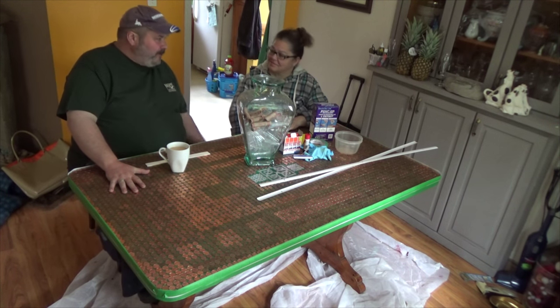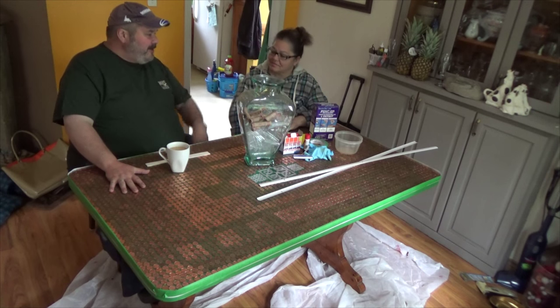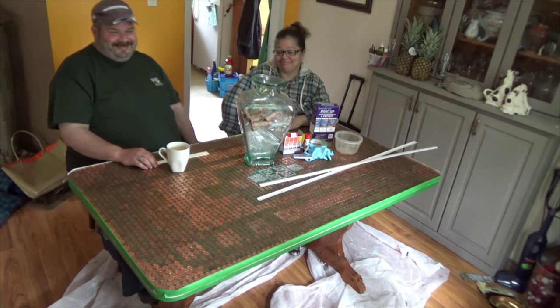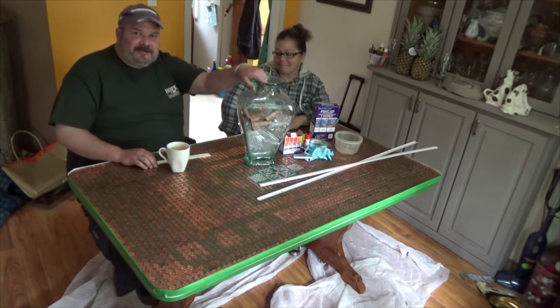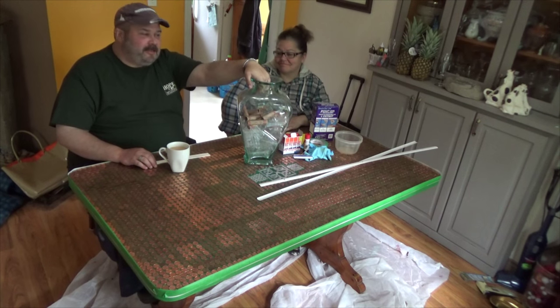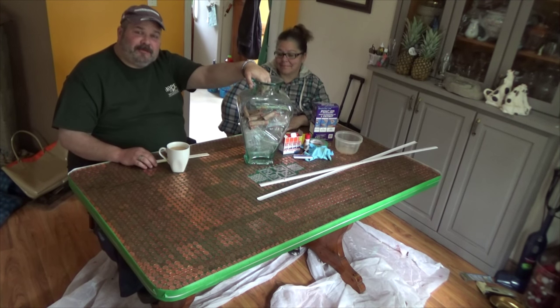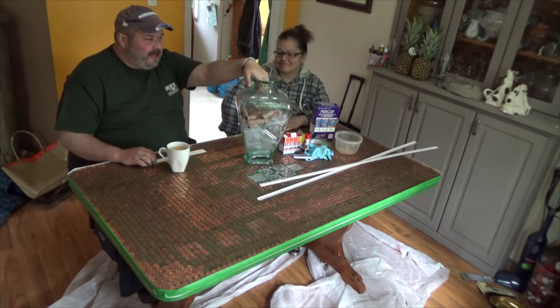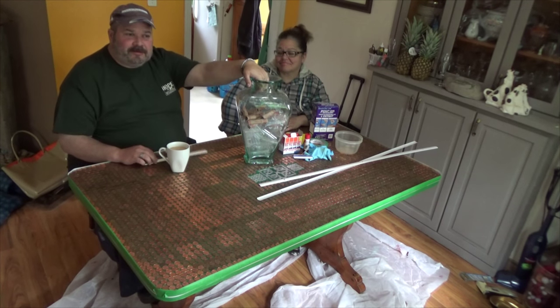Why did you want to do our nice dining room table with pennies? We've had this table quite a while and I really love the table, but I thought, what the heck, I'll try it. This jug was filled with pennies and it wasn't enough, so we put out a call on Facebook to our local East Hance Wants to Know site, asking for pennies because pennies are no longer in circulation in Canada. So we've been on Penny Patrol all week — thank you to everyone who got us pennies.